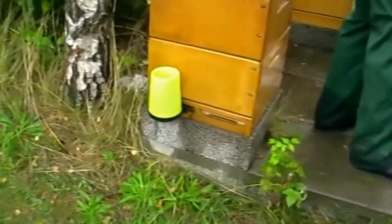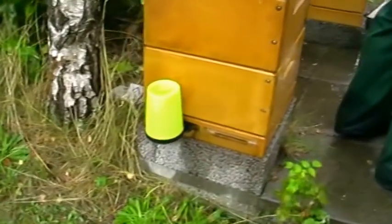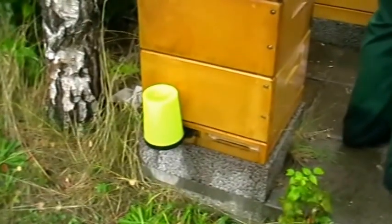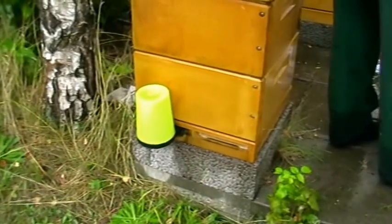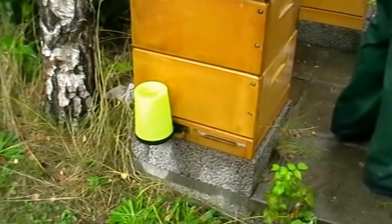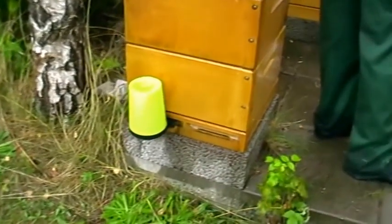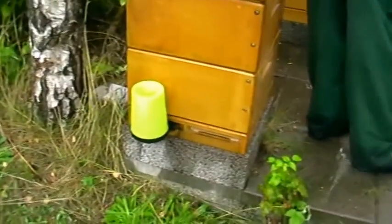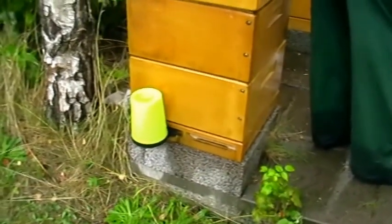Another interesting feature is this front feeder - it looks like one, but it's not. It is for supplying drinking water, and the bees take it readily instead of flying away to find water. Apparently it could also be used for sugar water in autumn and spring as well. How about that?